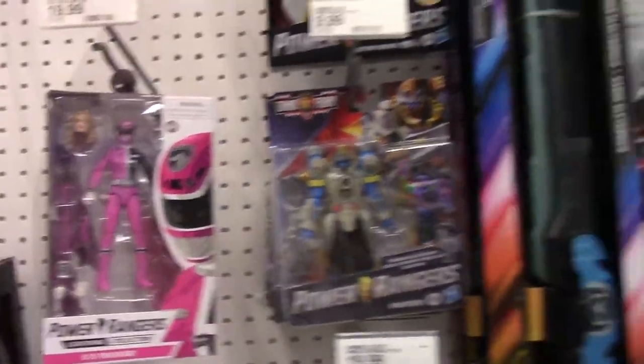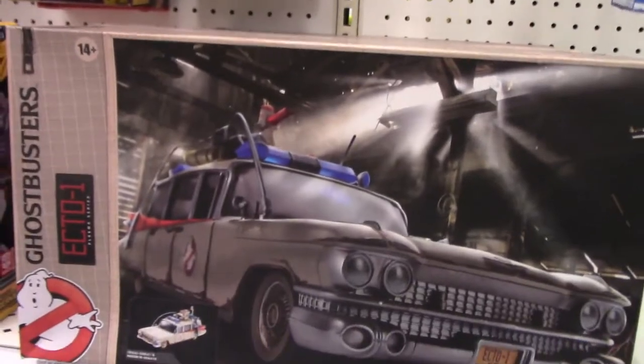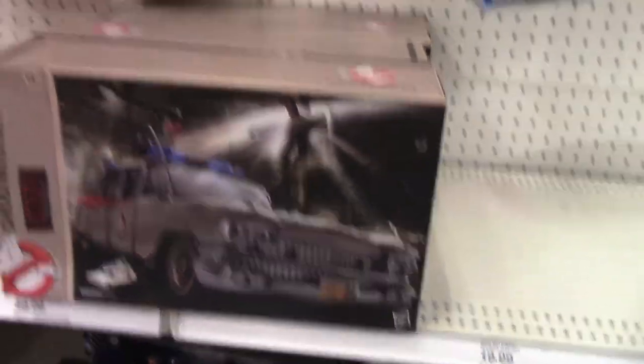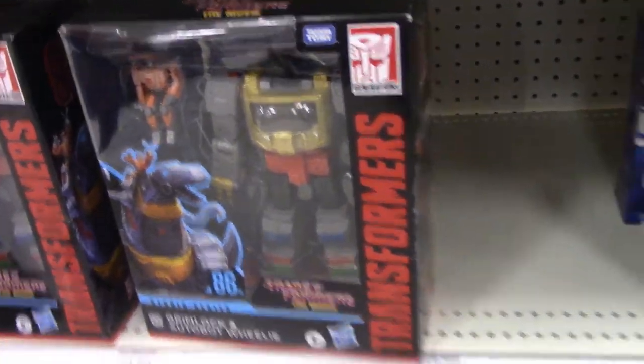Of course, we have Power Rangers right here. The Ecto-1 — I walked right by it — Ecto-1 for Ghostbusters. Price point, I think, for this guy is $50, but it could be incorrect. Let's bring it back up to Transformers. I can get the whole section so you can see what it looks like right here. We've got a lot of Transformers stuff, and of course they have that Drumlock Voyager class right there as well.